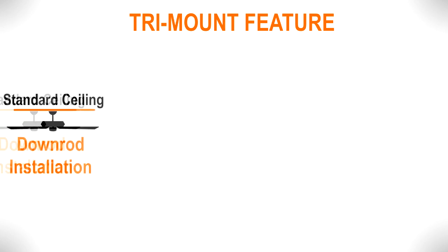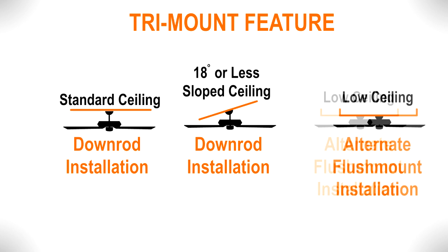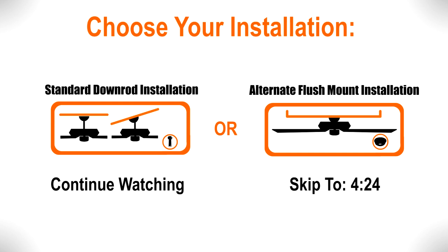The tri-mount feature on this fan allows you to install it on different types of ceilings. For standard ceilings and ceilings with a maximum slope of 18 degrees, mount the fan using the downrod. For low ceilings, mount the fan using the alternate flush mount installation.